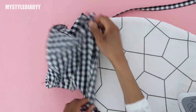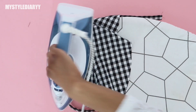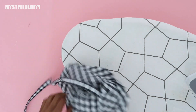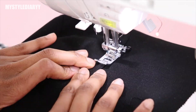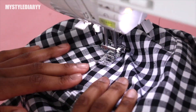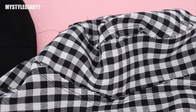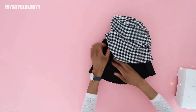Press the seam allowance facing the side panel — the seam allowance of the circle faces the center of the side panel, and the side panel seam allowance also faces the center of the side panel. Then top stitch along the seam. Once you've done that, sew the lining and the outer pieces together.